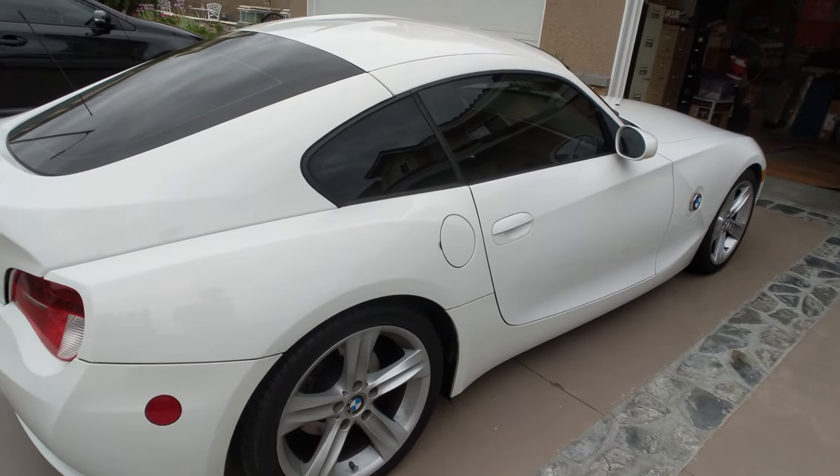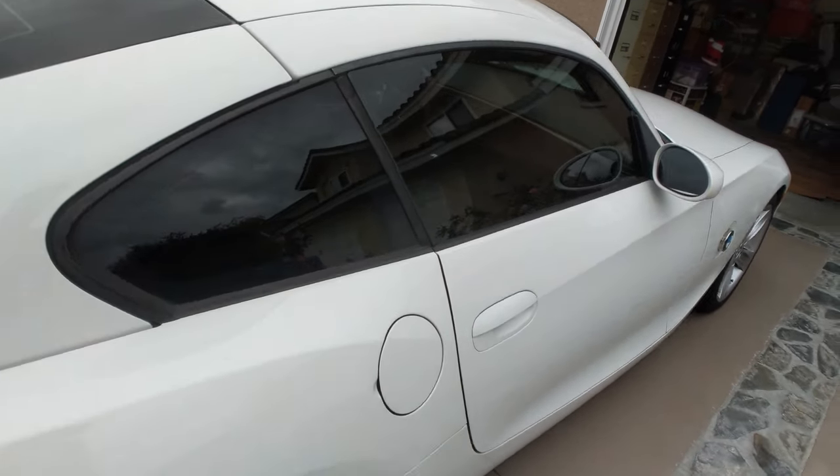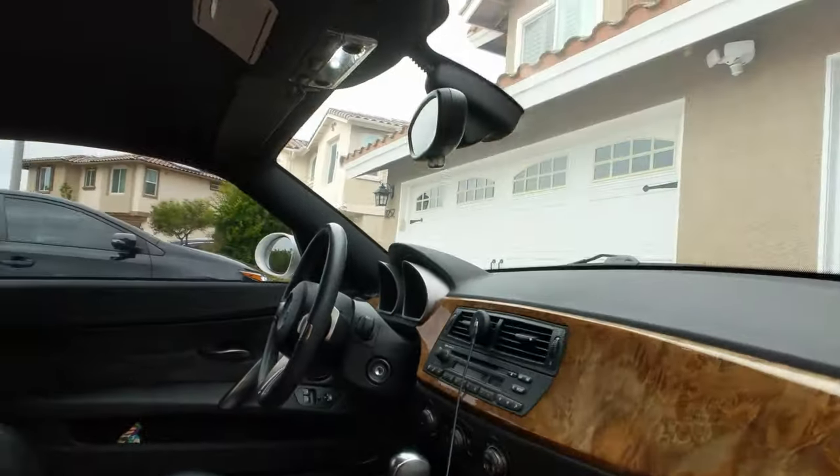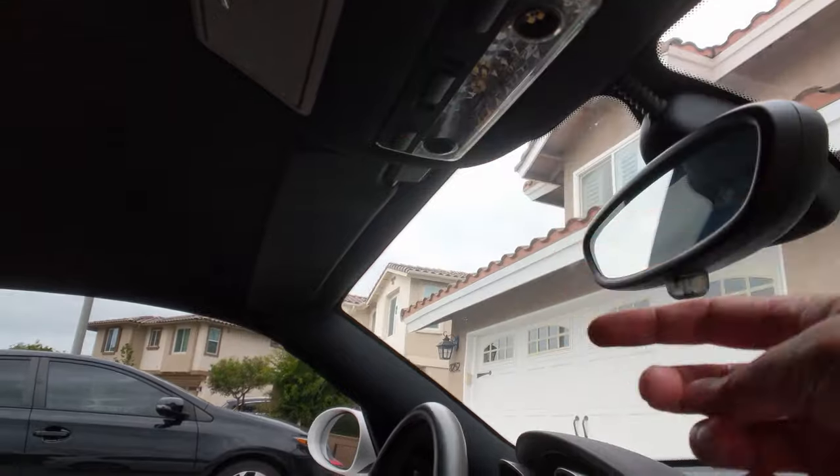Starting outside the car, and hopefully your car has been sitting for a while with all the doors closed. You will want to quickly get in the car and turn off all the lights. This will prevent your bulb from getting too hot and burning your hand.